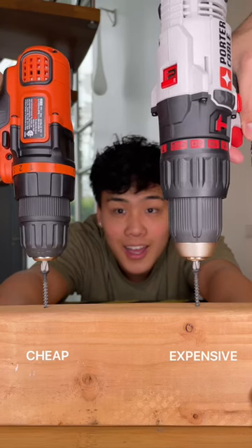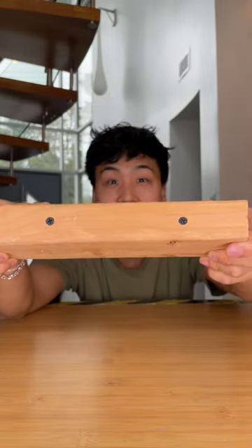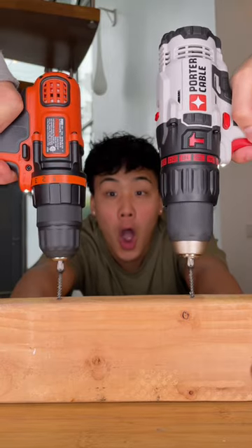Are you tired of struggling with manual tools for your DIY projects? If so, then this video is for you, because today we're testing cheap versus expensive drills. You can see that for the first test the expensive drill won by a landslide, while for the second test it was more even.